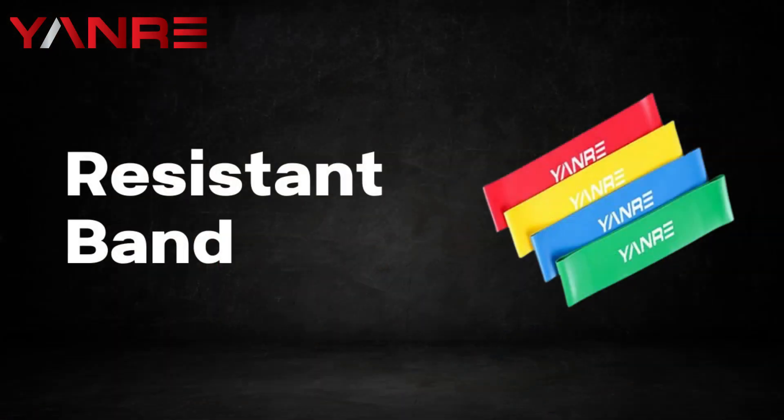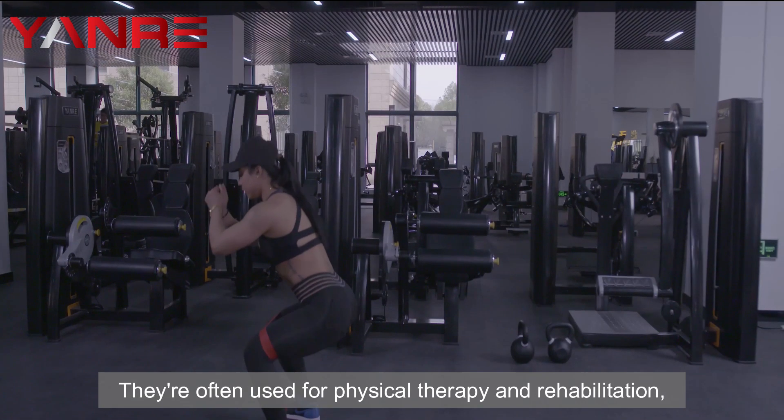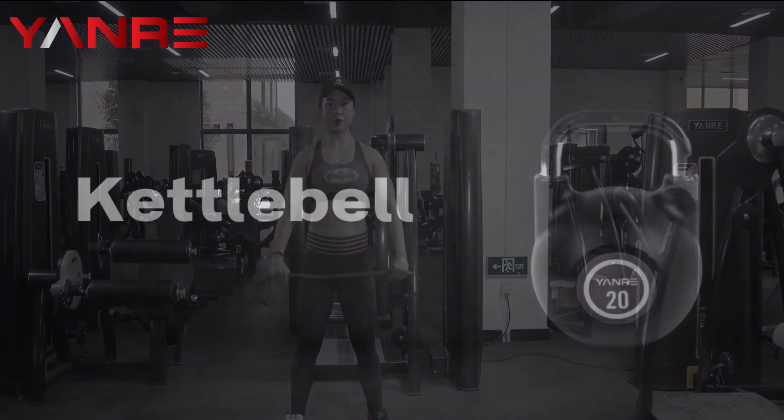Number one: resistance bands. Resistance bands are stretchy rubber bands that come in a variety of resistance levels. They're often used for physical therapy and rehabilitation, but they can also be used for strength training and other exercises.